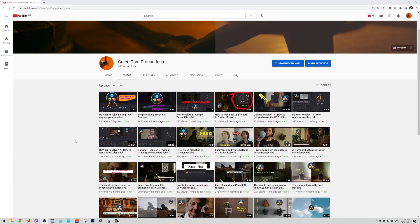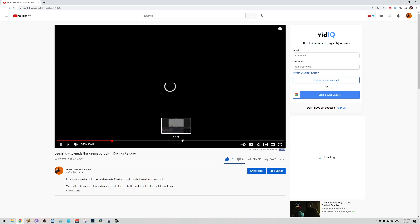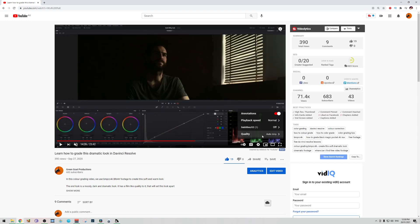If you like things about DaVinci Resolve — some tips, some tricks, and some color grading — make sure to subscribe to the channel. I would really appreciate it and it would help me out a lot. And if you give the video a like, that would also help.